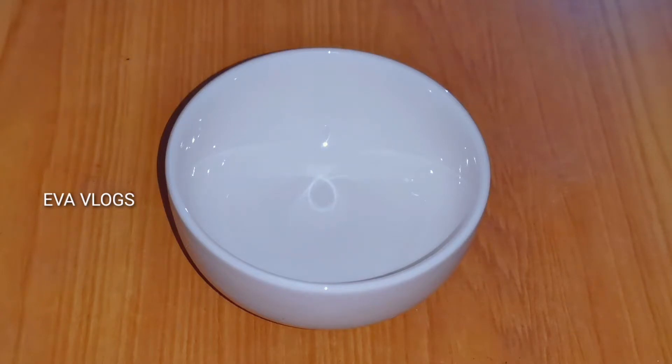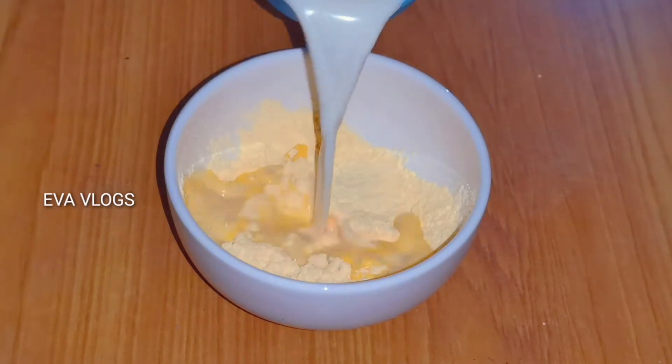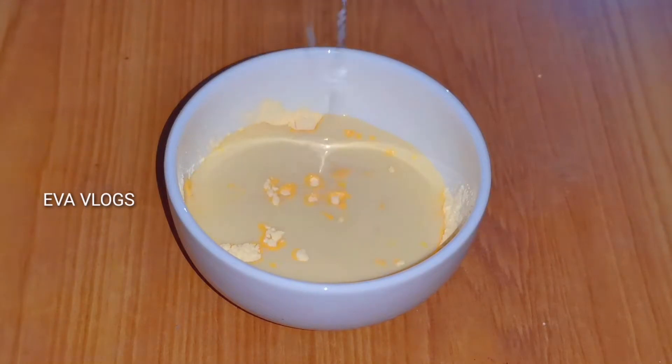I will add 2 tbsp of custard powder and mix it in a little bit.